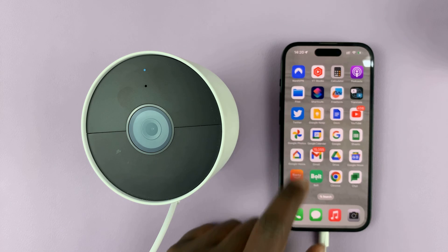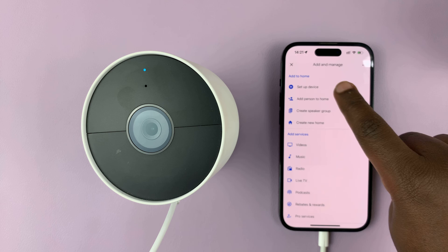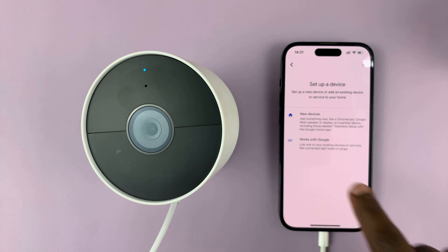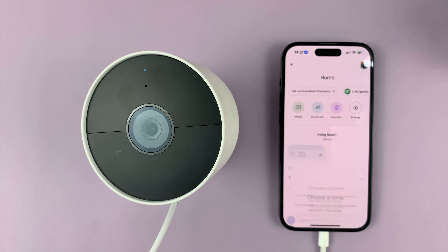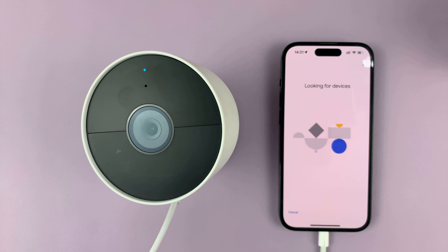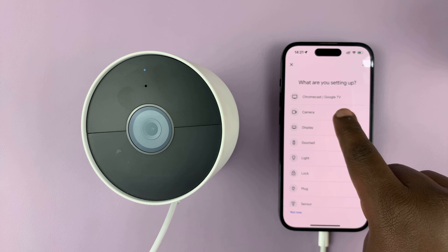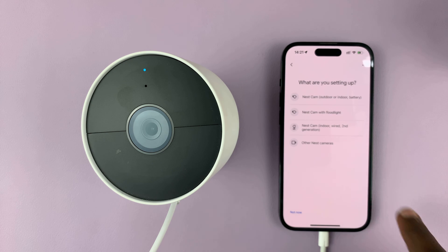So again, go to the Google Home app and then tap on the plus icon, then tap on 'Setup Device,' then tap on 'New Devices.' Select your home, tap on next, and then it's going to start looking for devices. If it doesn't find it, choose Camera and then choose your camera model.